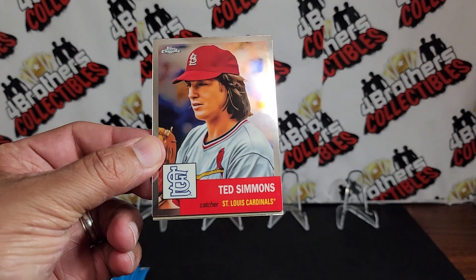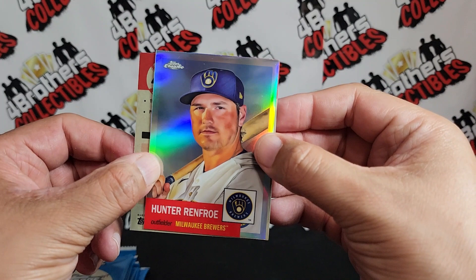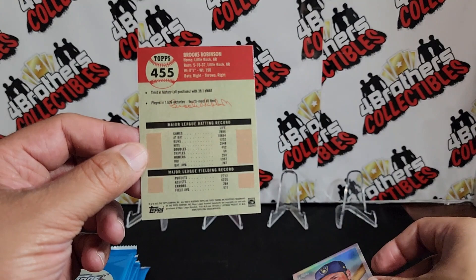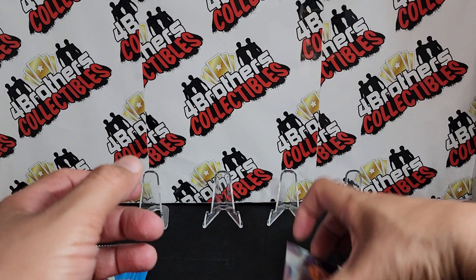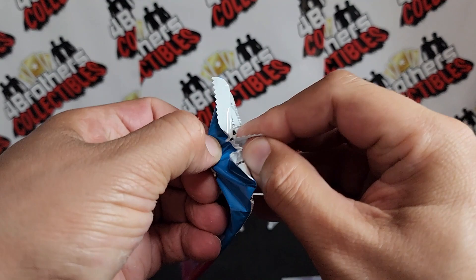Alright, first pack: we got Ted Simmons right there and Hunter Renfro — that's on the refractor. We've got two backwards cards, so let's see what's in the back. We got Akil Badu, that's a regular, and then we got Brooks Robinson. That one was a refractor. We'll put the refractors to the side. These Topps Chrome Platinum are very very nice.